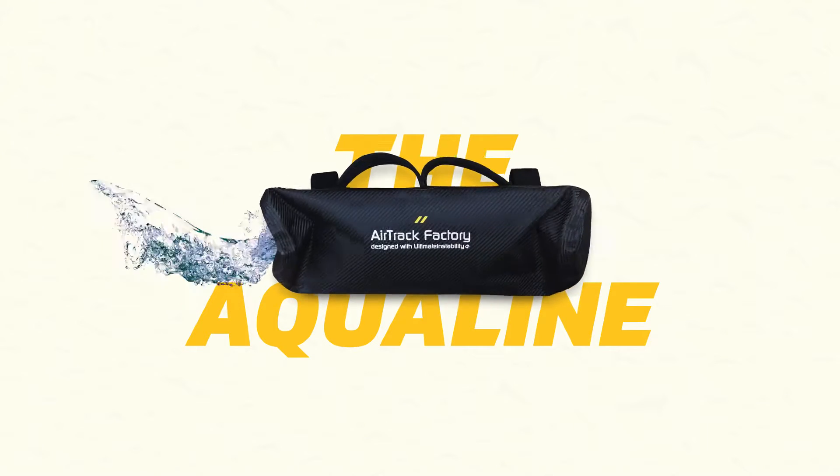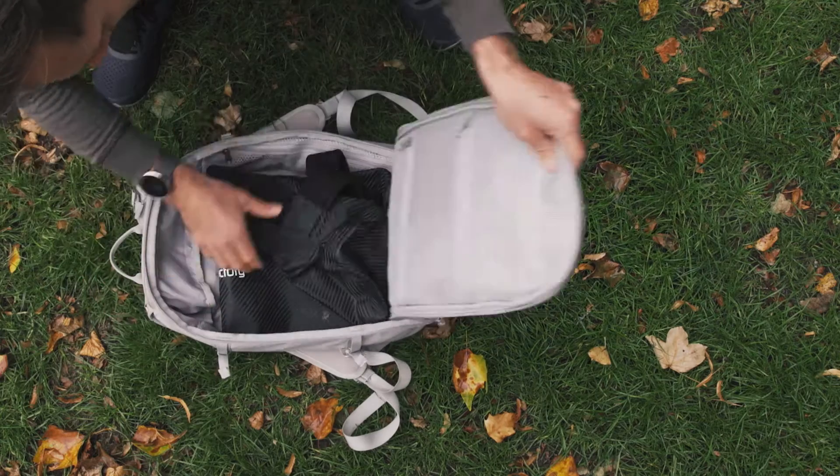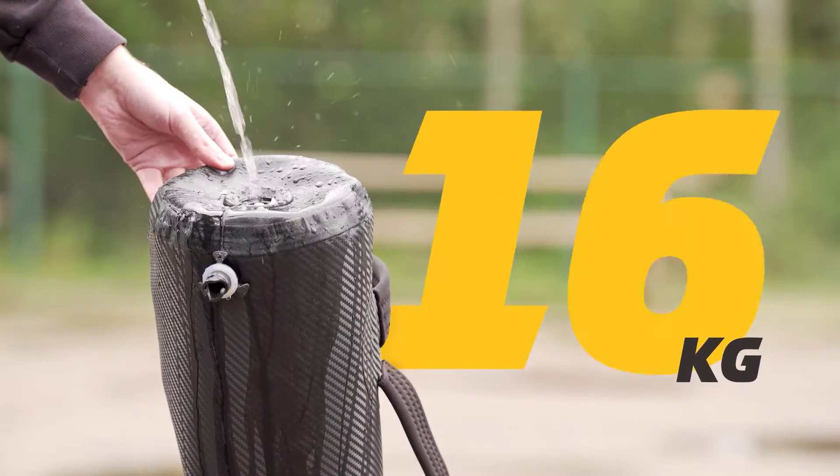This is the Aqualine, the all-you-need fitness equipment. Deflated, it's easy to transport, yet it can weigh up to 40 kilograms when filled with water.